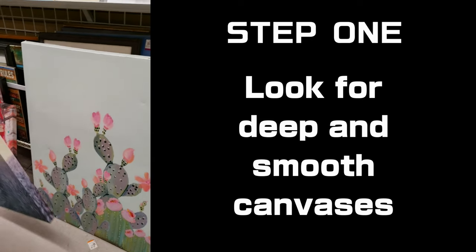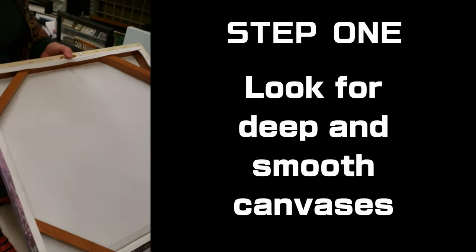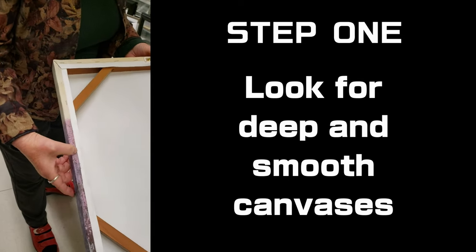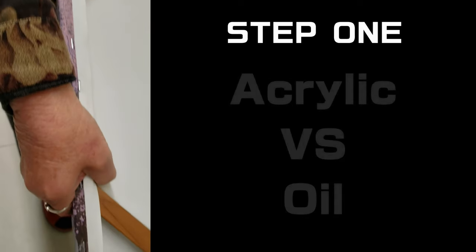Here's one here too. This is a nice deep canvas. There's a photograph — see the difference? You can tell that's a photograph by the edge. Nice sturdy frame on it. Great one for doing.